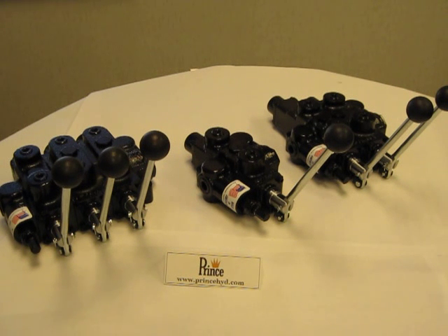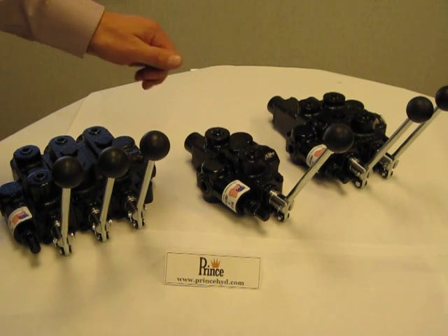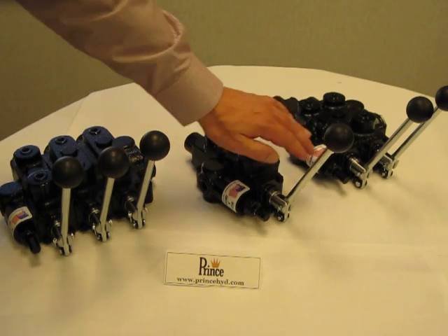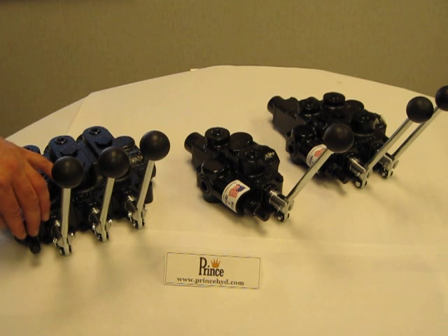The Prince RD5000 series directional control valve comes with a standard built-in relief, which is located next to the handle, as you can see on this single spool, two spool, or three spool valve.